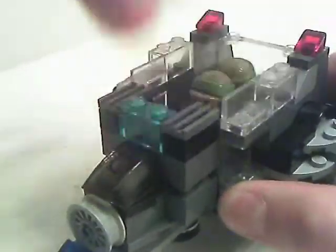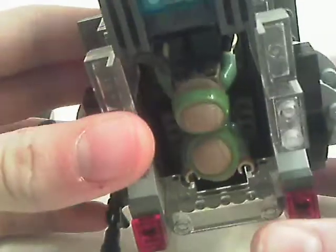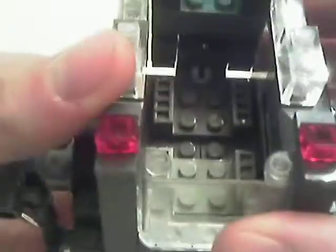The roof just comes off like that. It fits two people. I just put my little rubble troopers in it — two seats in it. You can see inside.